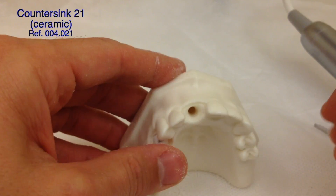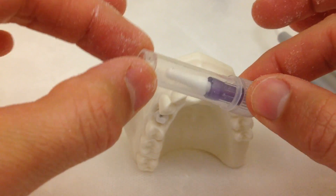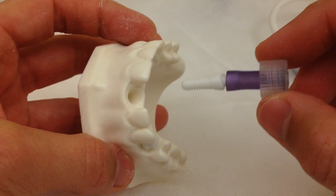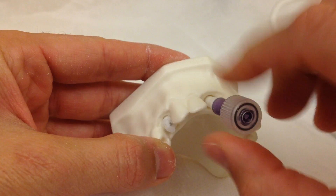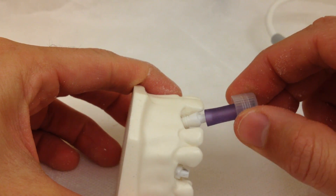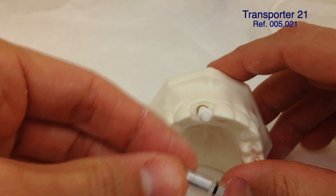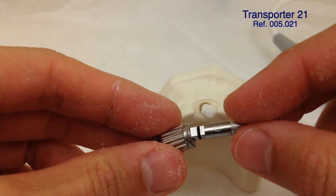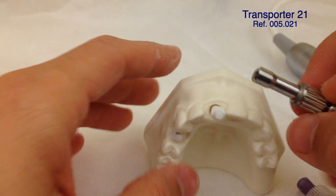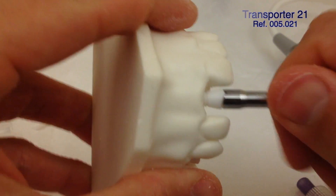Now we're going to start screwing the implant into the socket. The implant comes in a package like this, so we unscrew the package and slowly remove the silicone cap, then start screwing the implant into the osteotomy. This is the Serarut 21 driver — we can choose either handpiece contra-angle or torque wrench. In the beginning it may be necessary to use your fingers to better control the direction the implant is following.